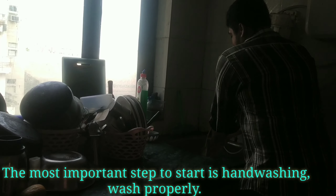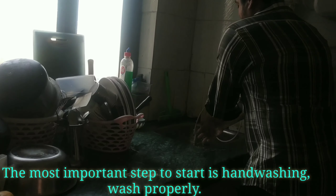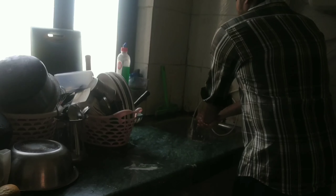We have to talk about our hands. We are going to prepare the first dish.